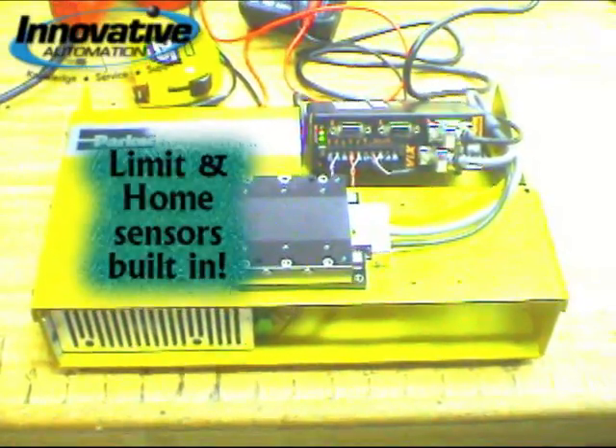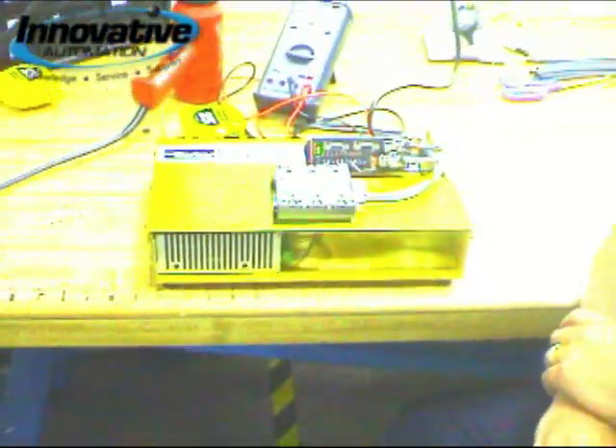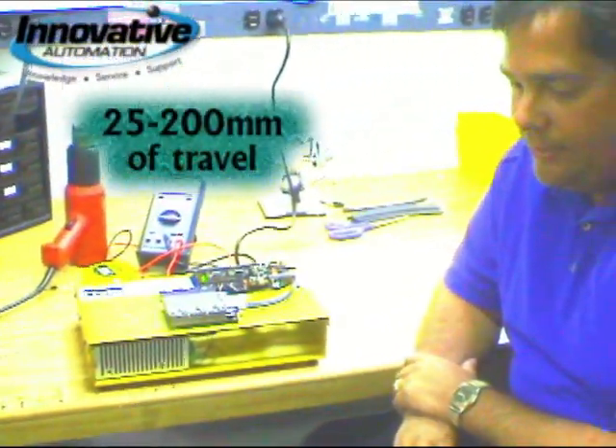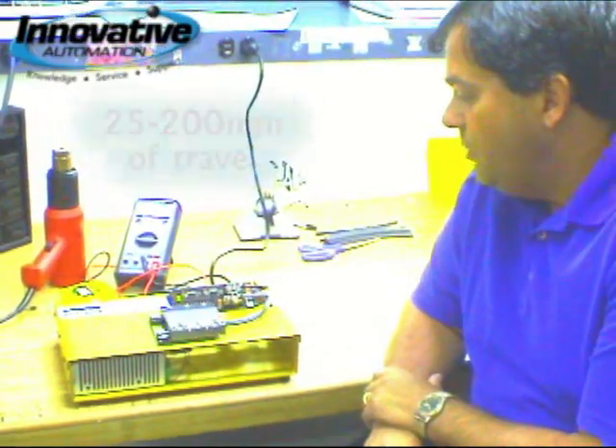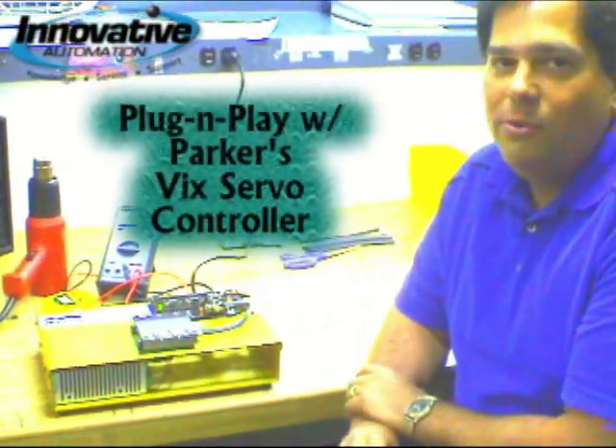Inside are limit sensors and home sensors that are fully adjustable over the entire range, which can go from 25 all the way up to 200 millimeters of travel. It's designed to be plug and play with another one of Parker's products called the VIX intelligent servo controller drive.